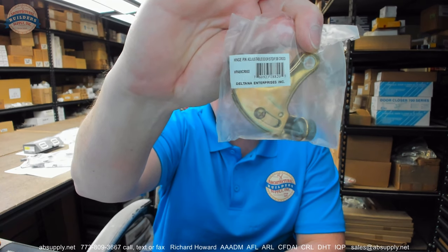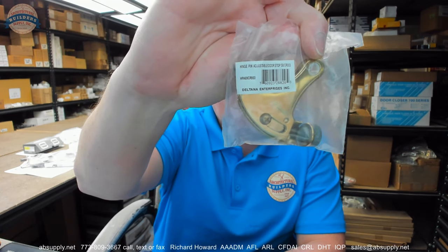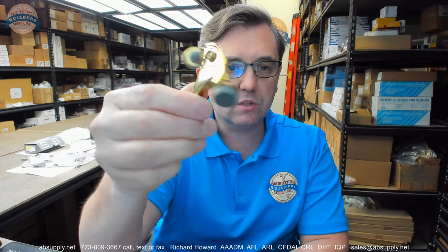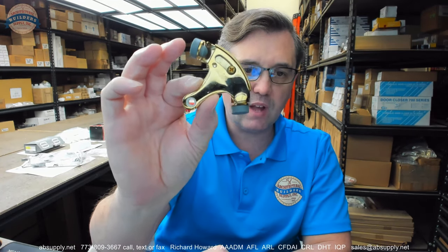This is a hinge pin doorstop. This one is shown in the CR003 finish — that's their lifetime finish. Having it removed from the packaging, here's what it looks like. This is a very typical and common design that is several decades old. I'm not sure who made this famous, but Ives would be the company that comes to mind. Other people make them as well, such as Deltana.